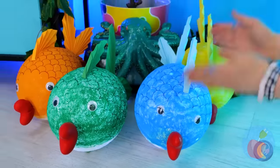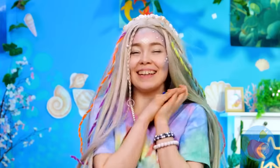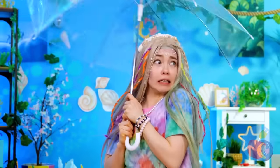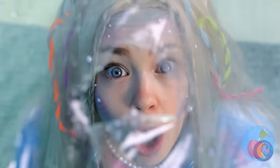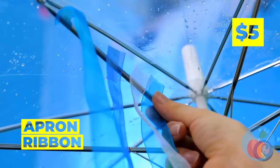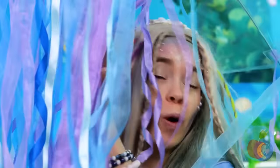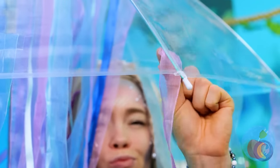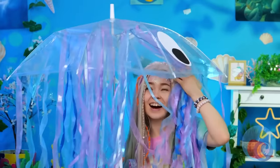Why not make yourself a whole school? It looks like rain — grab your umbrella. It's got a hole! Let's cover it up. Add eyes and streamers. Now you've got your very own jellyfish. We don't sting, and he'll make sure you don't get wet.